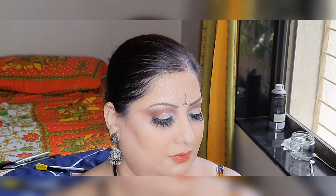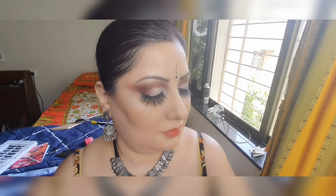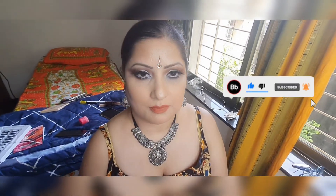This is a very soft glam look, and I added a bit of sparkle and shimmers in it. But you can do it without the shimmers as well. If you guys enjoyed this look, make sure to like, share, and subscribe to my channel. And don't forget to press the bell icon so that you get notified whenever I post a new video. Bye!